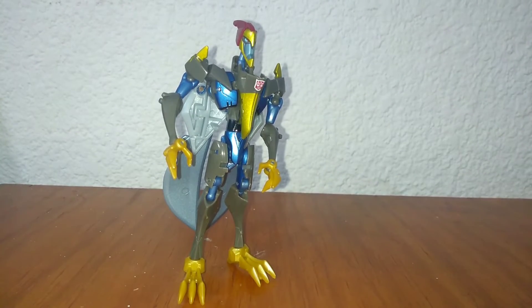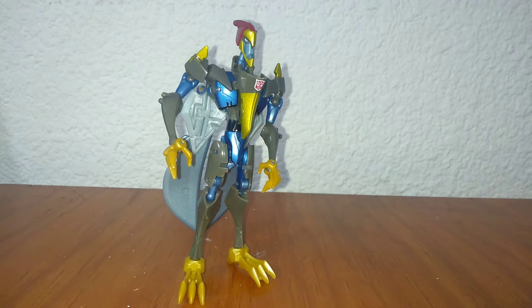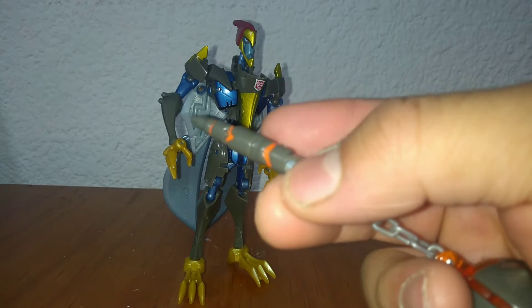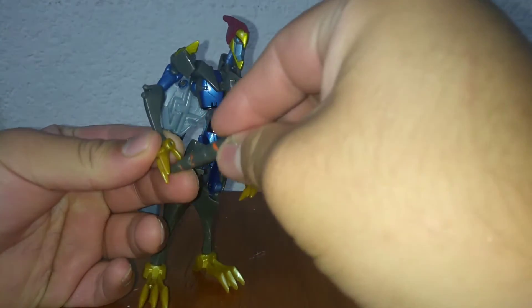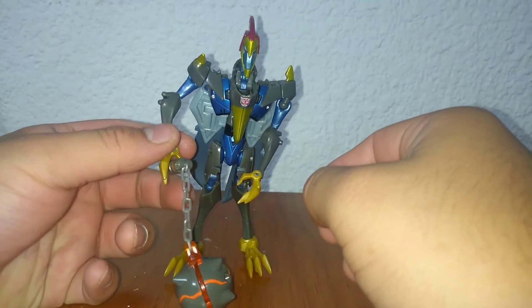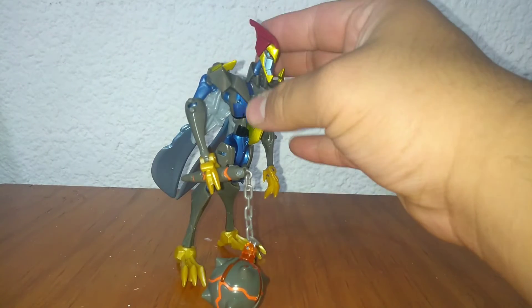Es Swoop, de Transformers Animated. Es una transformación bastante rápida, va a ser un video muy muy corto, pero qué bonita figura. De los Dinobots está muy padre. Viene armado con esta pinche maza — Hashtag Megatron 2007. En el mango tiene unas ciertas marcas, y se lo puedes poner a Swoop para que se pueda dar en la madre con un Autobot o con un Decepticon. Ya saben cómo está ese pedo de los Dinobots en Animated.